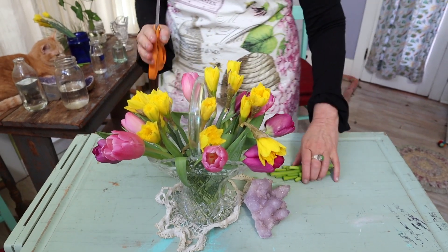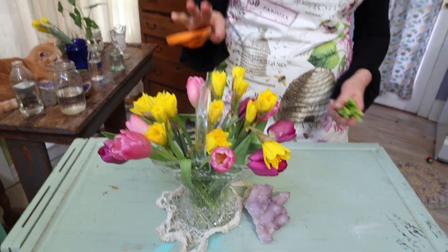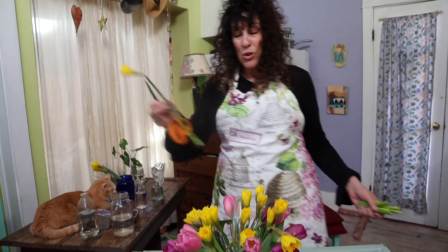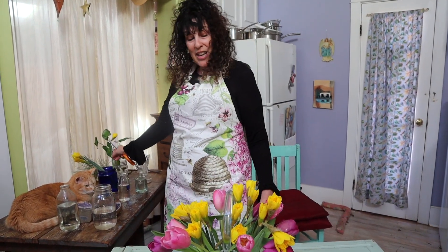I don't like to use other foliage with bulb arrangements because the bulbs have their own foliage, or in the case of the daffodil, when you purchase them they will have no foliage at all. So I really like that natural look.